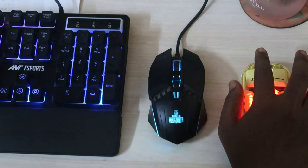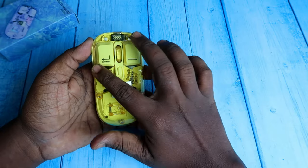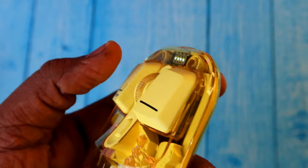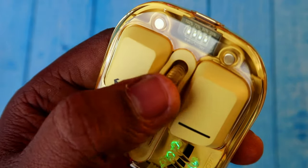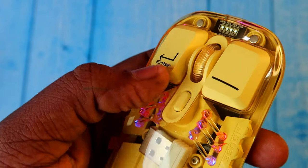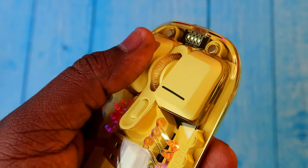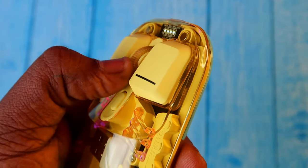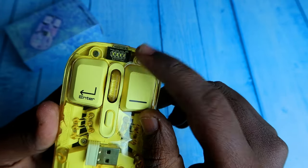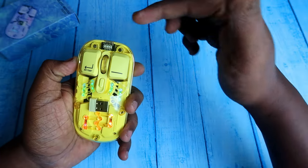You can see the left and right keys, which are similar to keyboard keys, and there's a central scroll wheel key. There's also a DPI switch with three modes: 800, 1200, and 1600. For general computing, 800 DPI is sufficient.